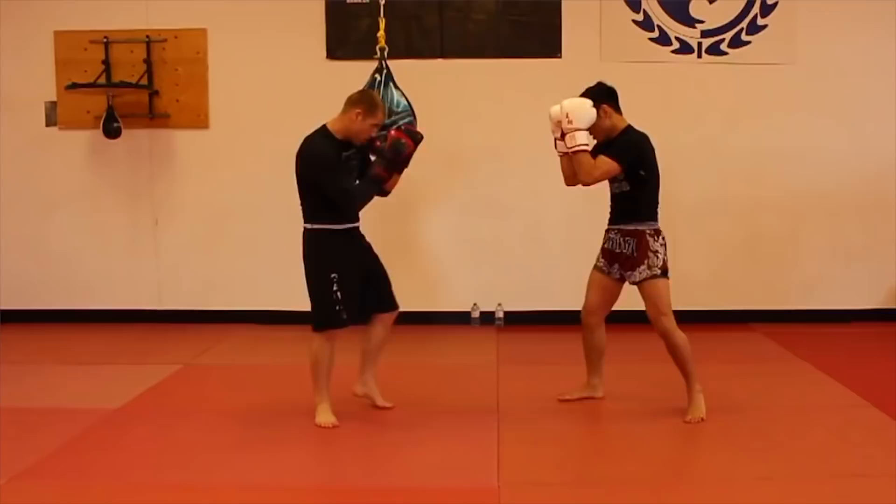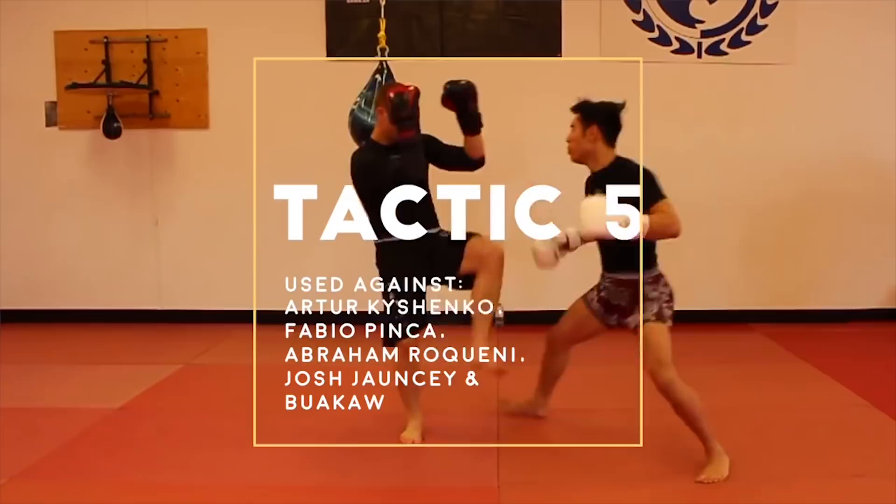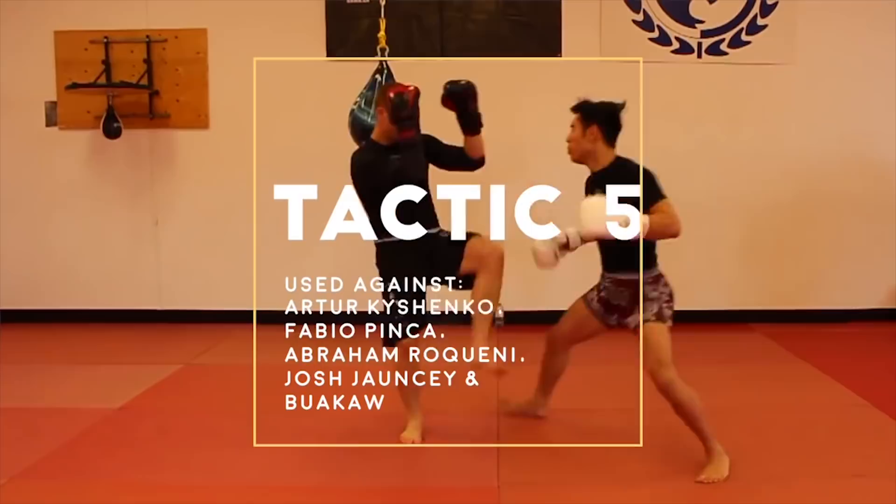Tactic 5: underhook, brush the leg, off-balance the opponent, and cross. This was used against Arthur Kishenko, Fabio Pinca, Josh Johnsy, Bokau, and many others.